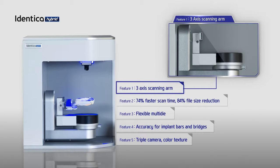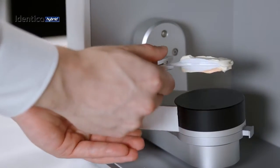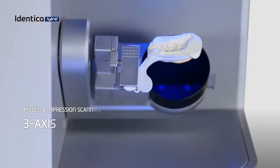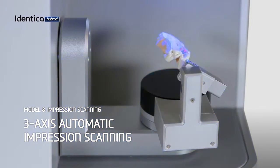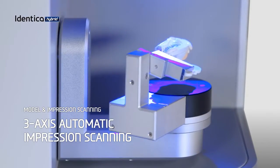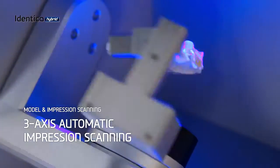With the 3-axis impression arm, you can take an auto-double impression scan in just one step. We guarantee the same accuracy and reliability for impression scans, allowing you to skip the plaster model-making process, saving you hours.